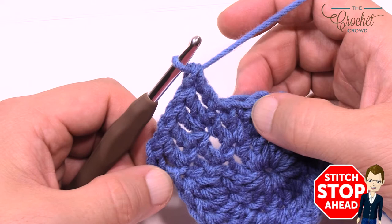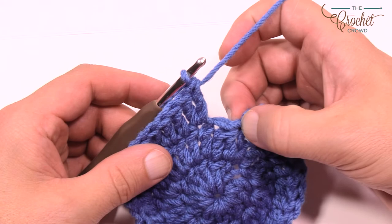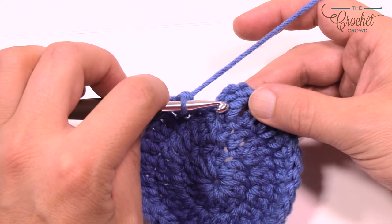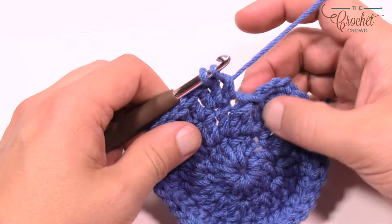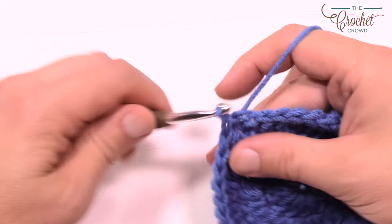At the end of round three, you've gone all the way around — there are two stitches and one left. To fill in that space: go into the last one, pull through, pull through two and hold, then go into that gap space which is technically not a stitch, pull through two and hold, then pull through all three loops and join. Let's move along to round four.